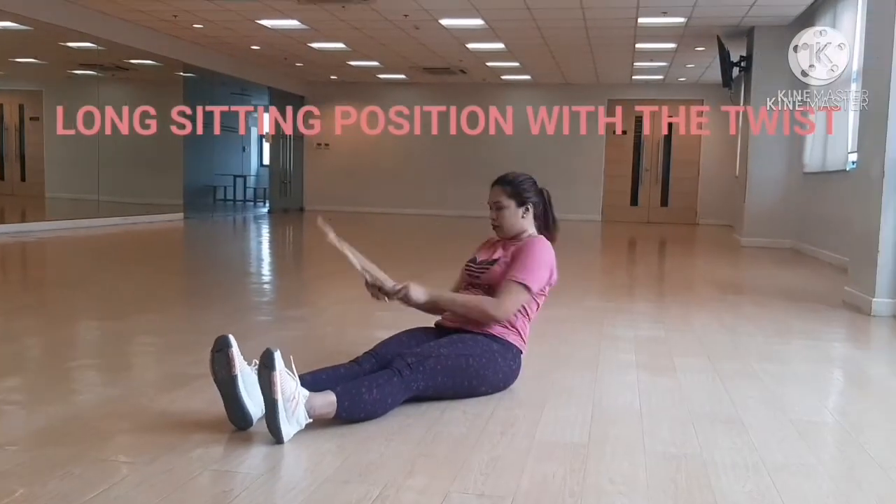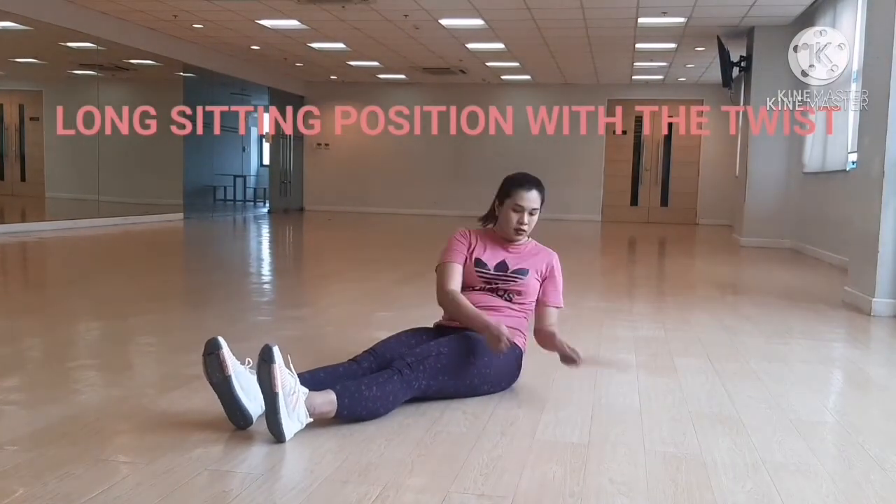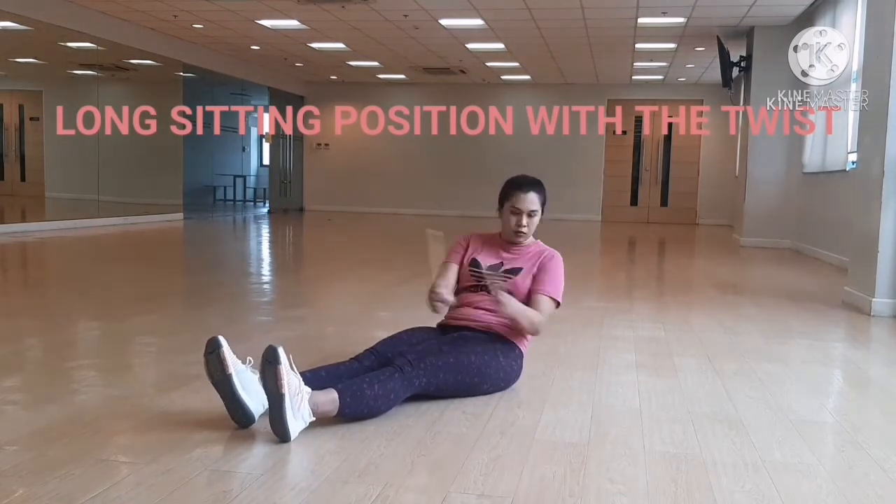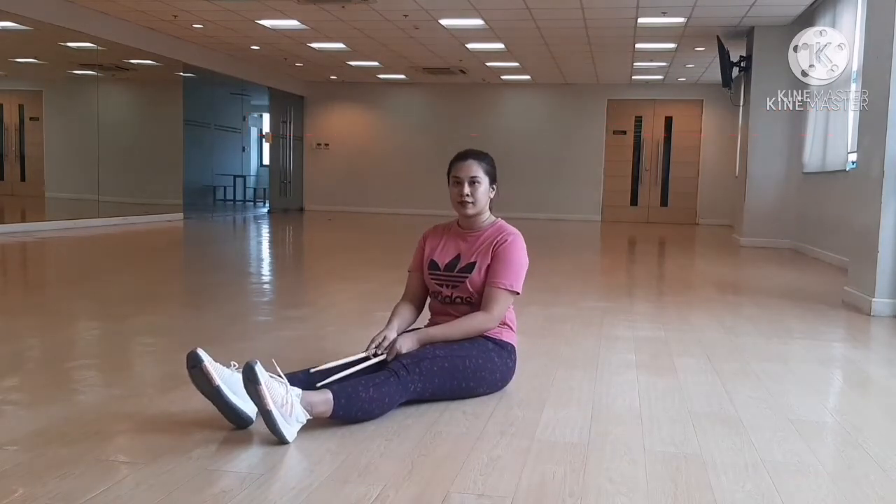Long sitting position, feet together. Take a big breath — inhale, exhale — lean backward, bend your elbows and begin twisting from right to left.